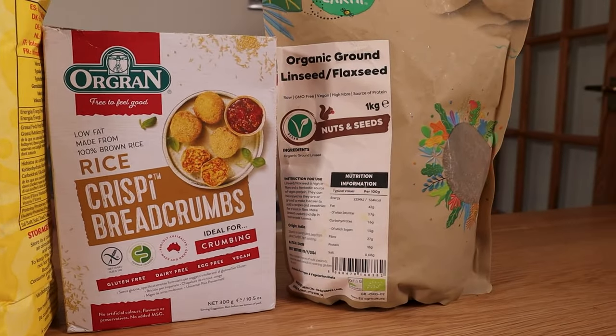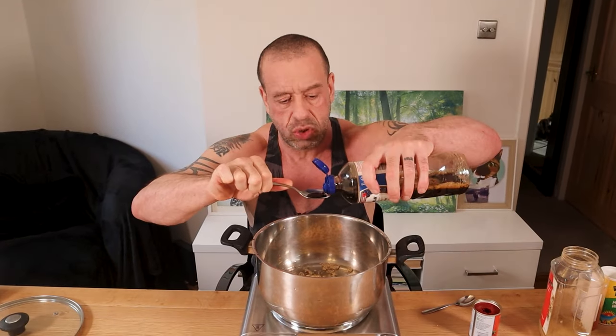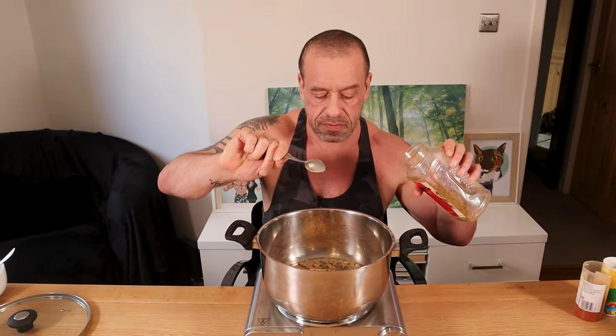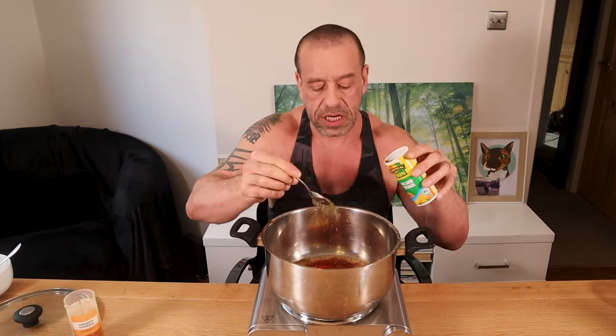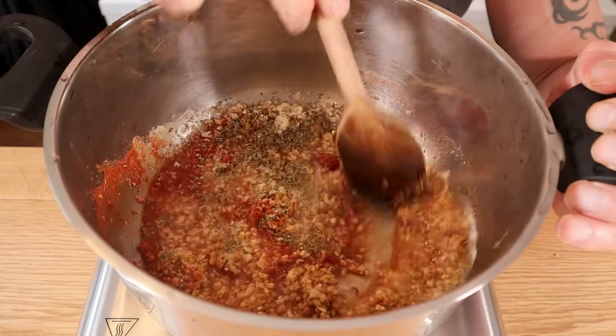15 grams of breadcrumbs — we've gone for brown rice — and one tablespoon of flax seeds. So add the water to your pan, then the TVP, soya sauce, tomato puree, cumin, paprika, mixed herbs, garlic powder, and a pinch of black pepper. Give it all a good stir.